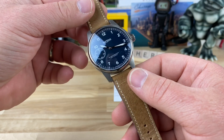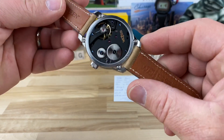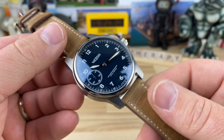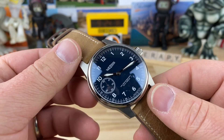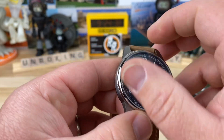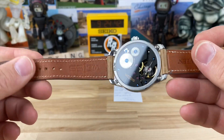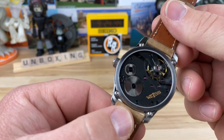I have to say the pictures and video that I've seen of it do not do it justice. This thing is killer. I am a sucker for titanium — you guys know that. Wow, this is a special watch. Thanks Tom for sending this over.